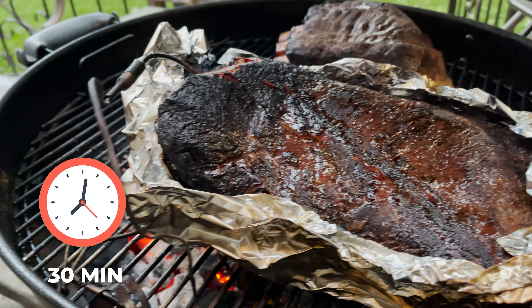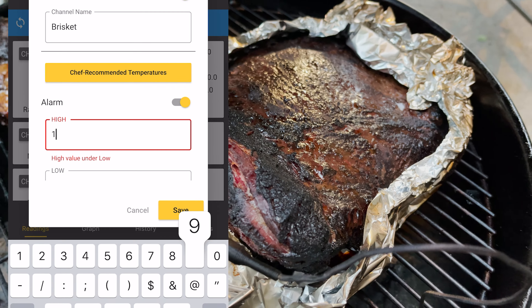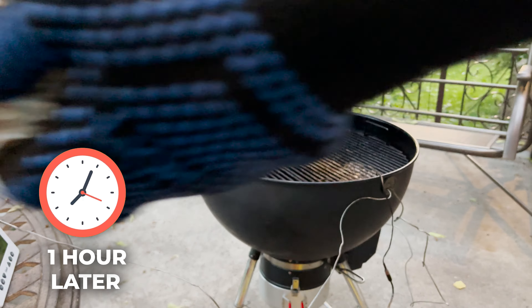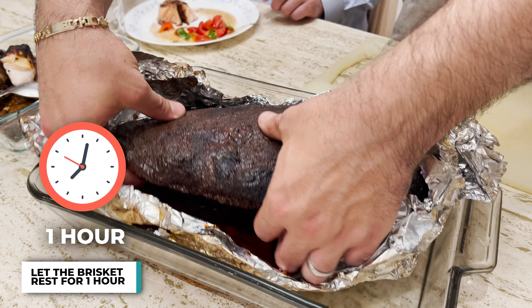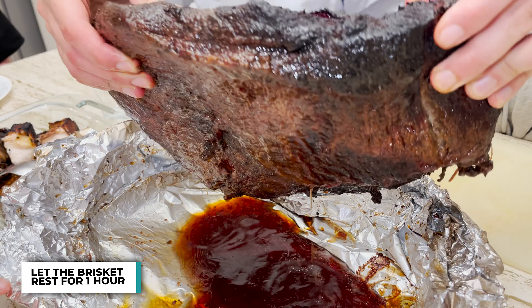30 minutes later, you can see the bark starting to form a bit better. I'm setting the ThermoWorks, upping the target again to 195. Once it comes to 195, out it goes. About an hour later, it has hit 195 internal. We let it rest for about an hour before cutting into it. And look at those juices at the bottom — that's what's nice about the foil boat method. All the juices stay intact.